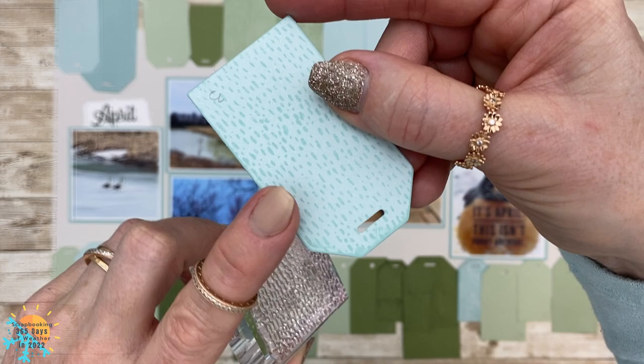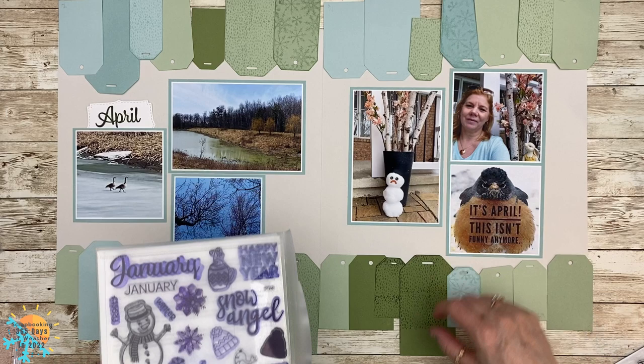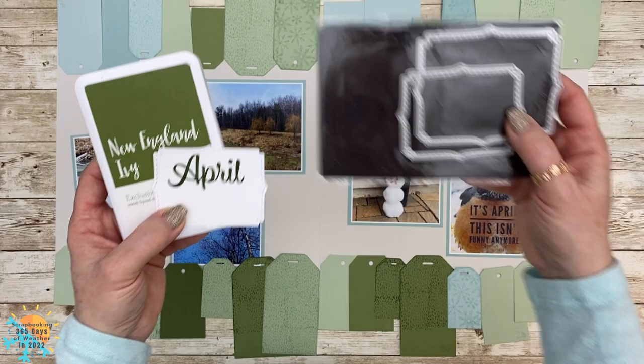I'm sad to say that I had to bring back the month of January because yes, we did get snow — we actually got snow in the last week of April, which really wasn't funny at all, and that's where this picture came in. I also stamped my title here for the month of April using New England Ivy ink, and I used the Stitched Fancy Brackets to die-cut that out.